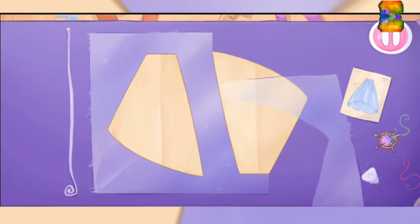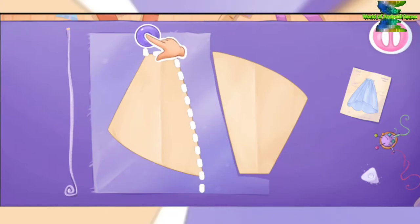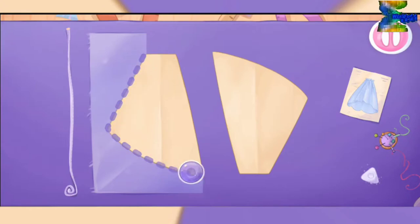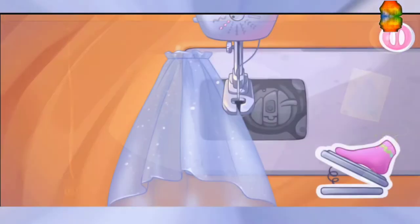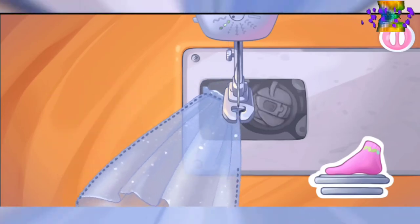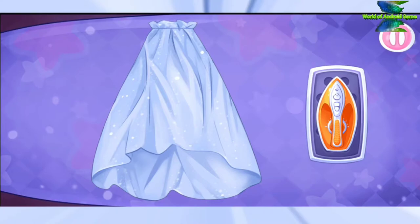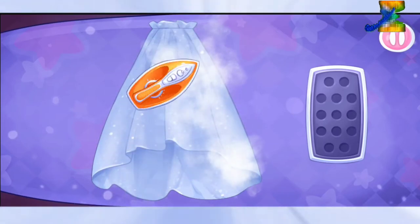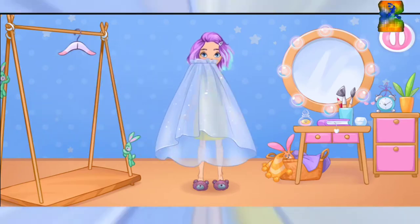Let's cut out the details. Let's sew the underskirt. Keep up the good work! Let's iron out all the wrinkles. Keep up the good work! Let's try it on as soon as possible. Mm-hmm. Done.